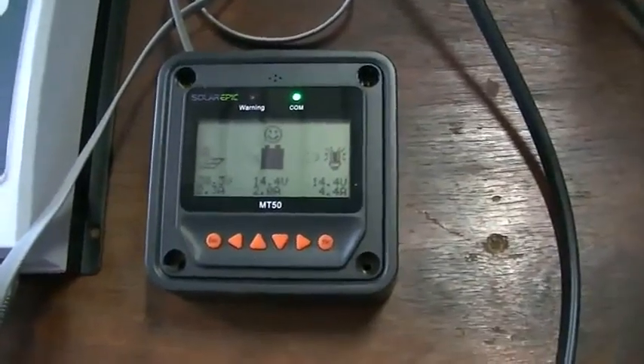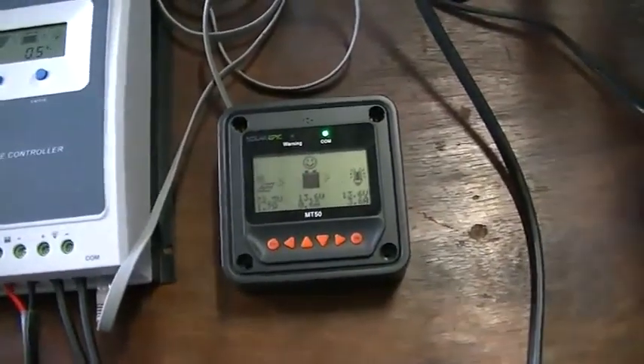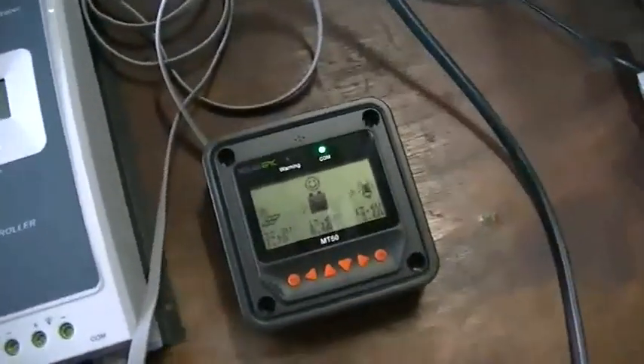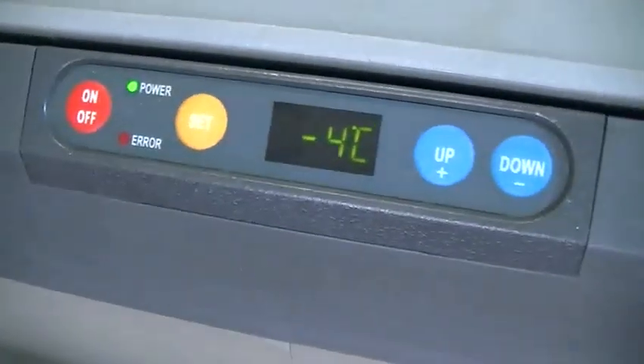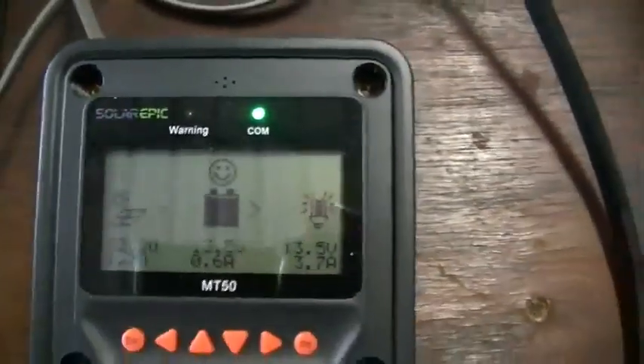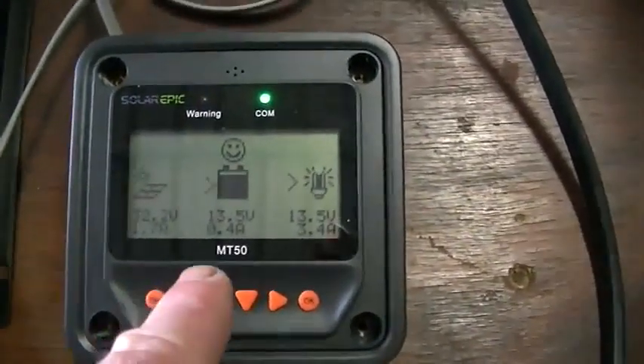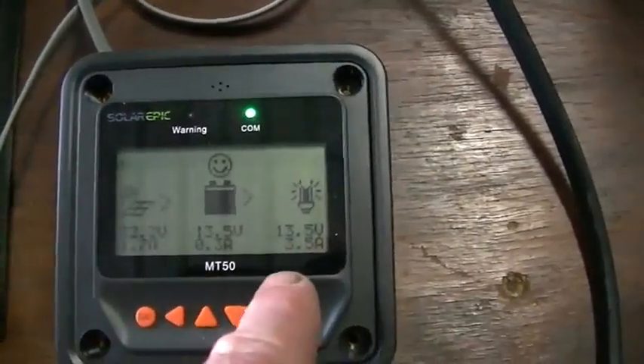Just a quick update — it hasn't been three hours yet. The fridge has been going flat out and we're still waiting for the temperature to reach minus 8°C, which it's set at. It's currently down to minus 4°C. I'm very impressed with this old Waeco — it's a big 80 litre fridge, temperature is coming down nicely, and the thing only draws 3.4 amps at 13.5 volts.